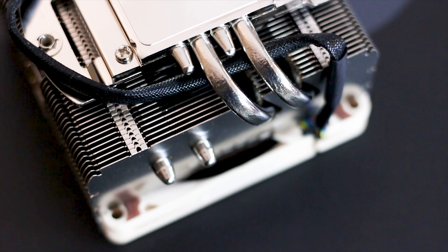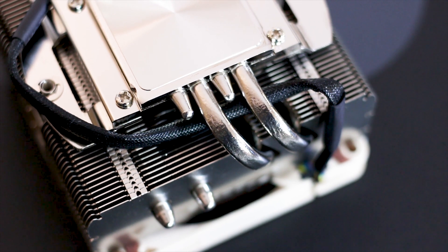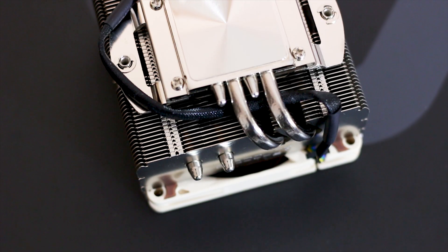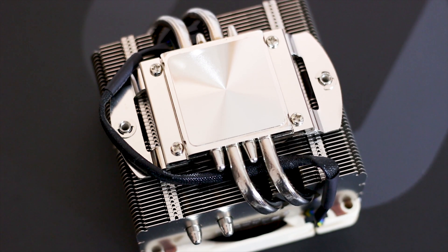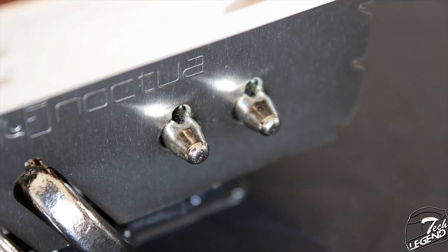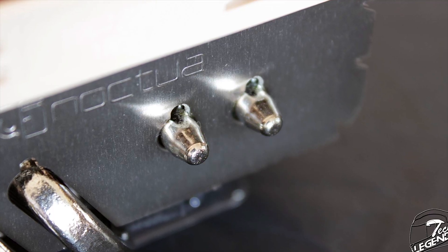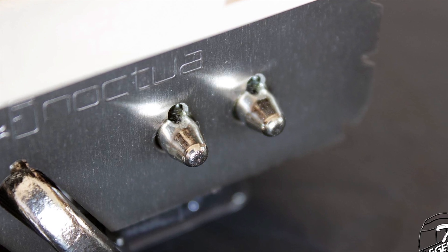The heat transfer is done through 4 heatpipes, all made from nickel-plated copper with an outer diameter of just 6mm. These heatpipes are looped around the heatsink to provide the best heat dissipation possible within the small surface area. The endings of the heatpipes are rounded off and symmetrical in shape, which is worth mentioning as many coolers leave their heatpipe endings unfinished and in different shapes.